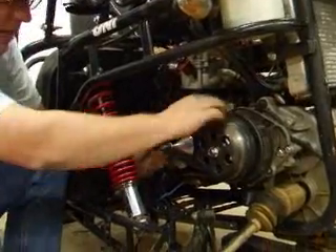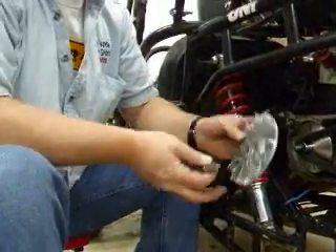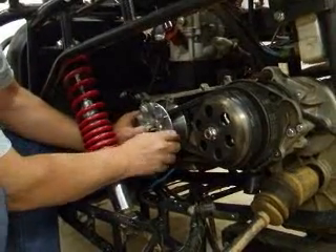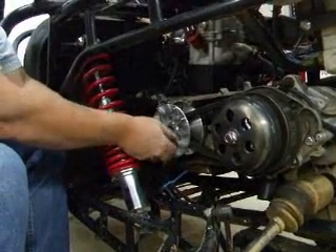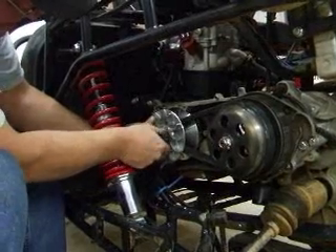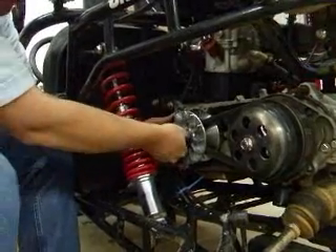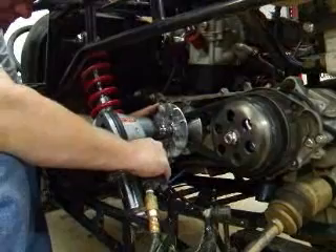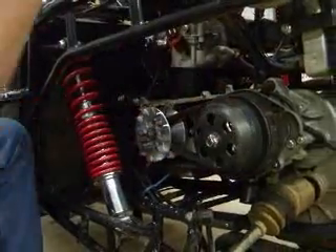Get that up on the boss pin like that. Then take your variator fan — your new variator fan — and put that back on. Make sure that your splines are lined up. Get that up, your washer and nut goes back on. Tighten it back up, make sure you get that on nice and tight, and we're good to go.